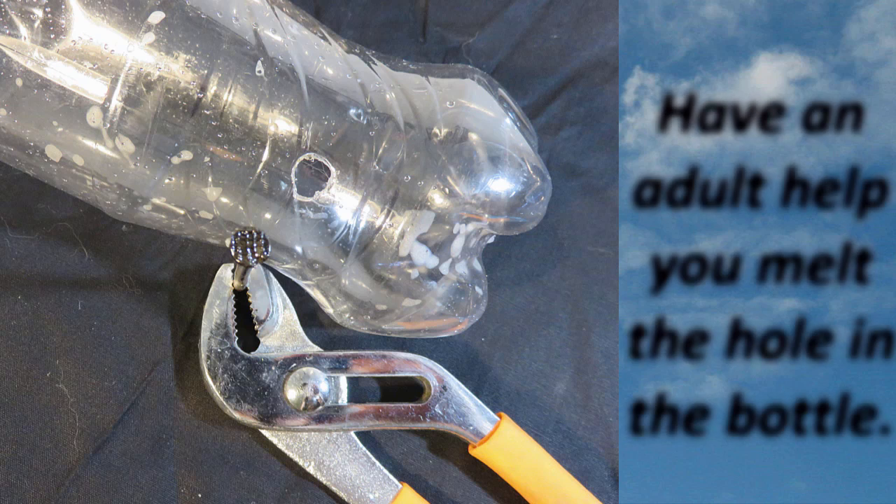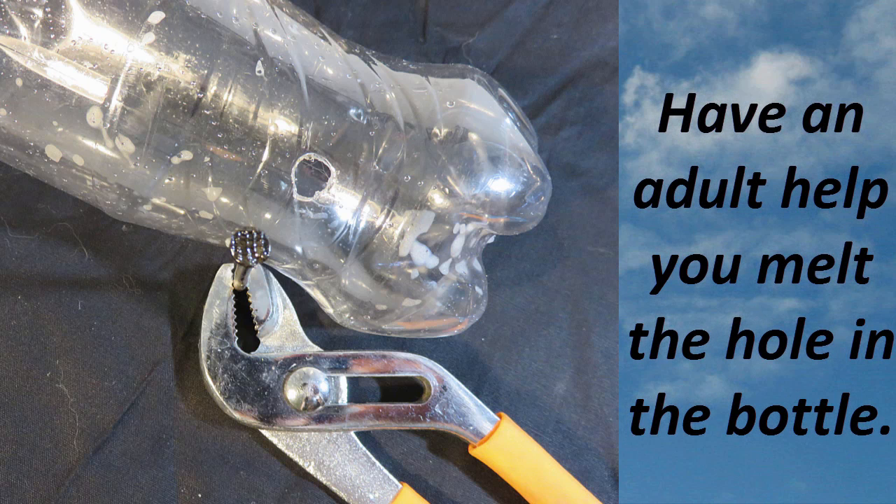For the next step, you'll want to have an adult help you melt a hole in the side of the bottle. We'll need that for the next two experiments.